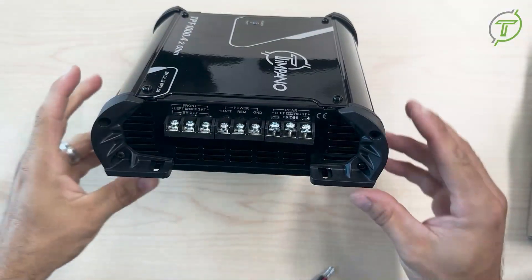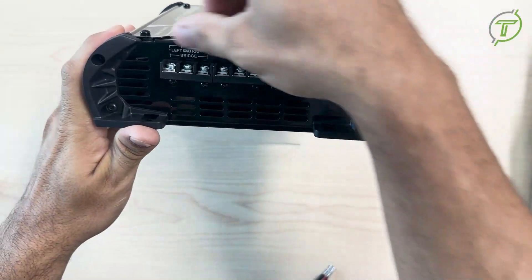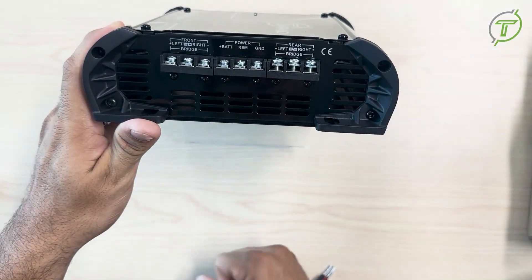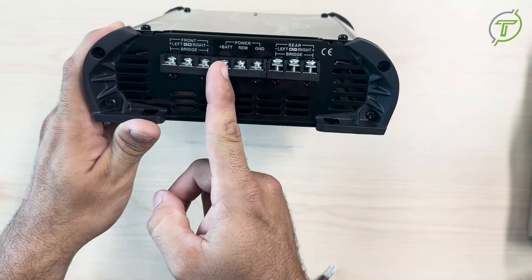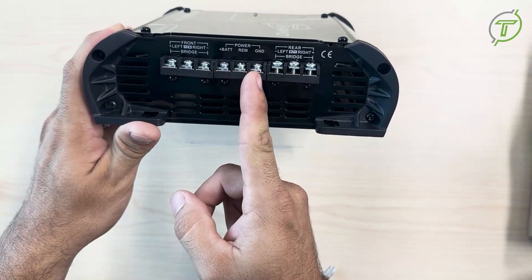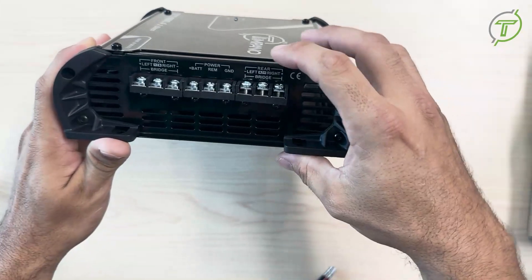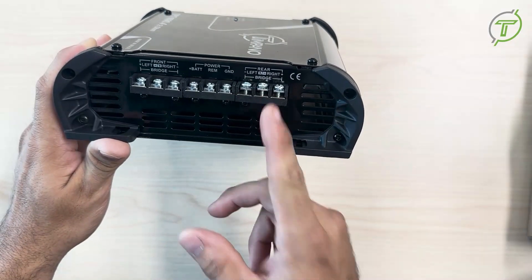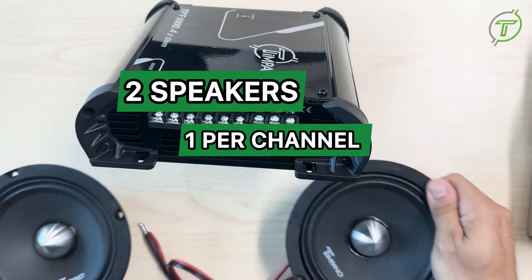On the side plate of every Tympano amp there are clear instructions on how to wire your amplifier. Right here in the middle it's used for the power — the positive, the remote, and the ground. Today I'm going to show you how to wire your speakers with only three connectors, wiring two speakers, one per channel.